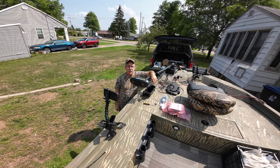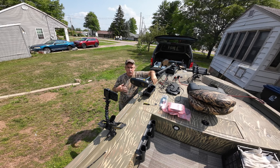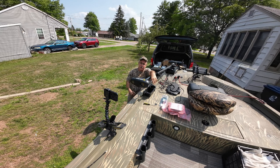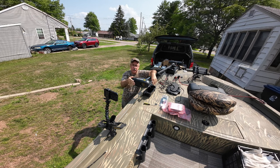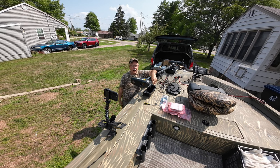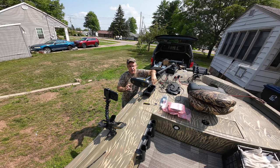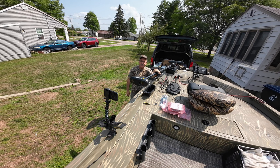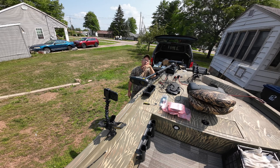Hey everybody, it's Kevin at Kev's Hobbies. In my last video I went over buying a new iPilot Link, and I promised that in my next video I was going to be installing and replacing the iPilot with the iPilot Link on my Minn Kota Terrova. It's a 55-pound thrust, 12-volt, 55-inch Terrova. All I'm doing today is replacing the head, and I'll show you essentially how easy — or difficult — it is. I've never done it before, but I'm thinking it should be pretty straightforward.